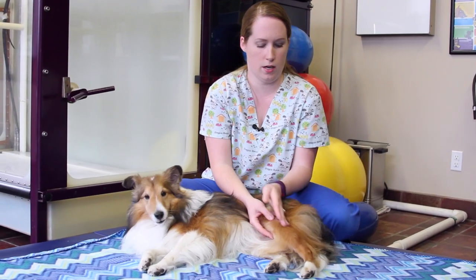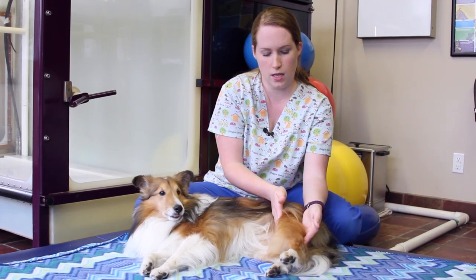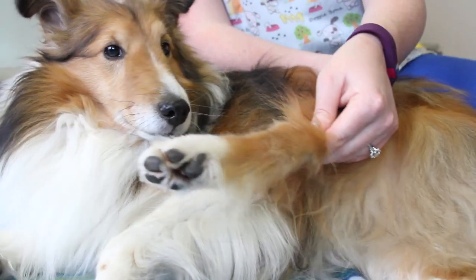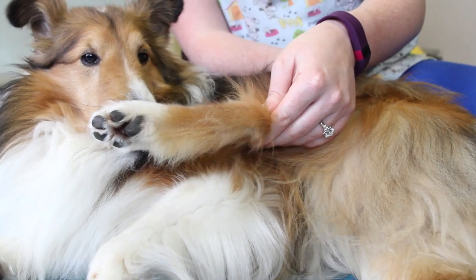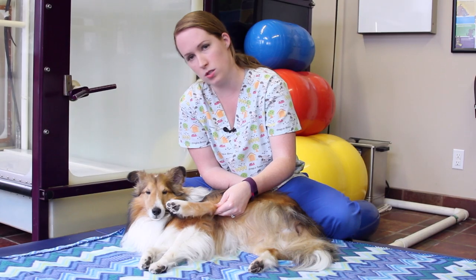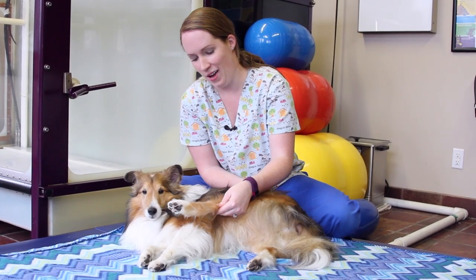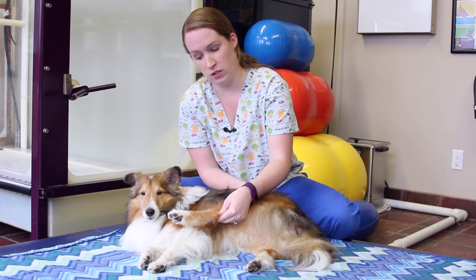After that, we're not going to grab the joints — we're just going to use opposing forces lightly to extend his leg, extending the limb cranially, which means towards the head, holding for about 10 seconds when you meet that resistance. Flyer is an agility dog, so he's very stretchy. Your dog might not be able to go as far, and that's fine — just use your intuition and listen to your dog's body.